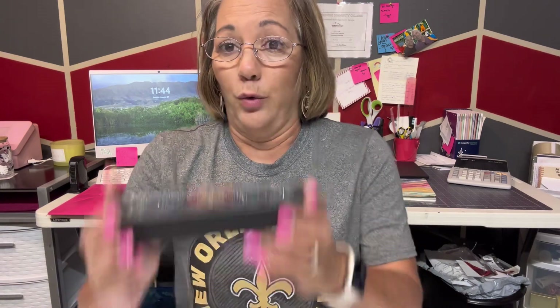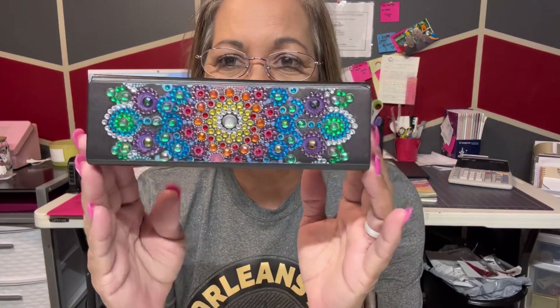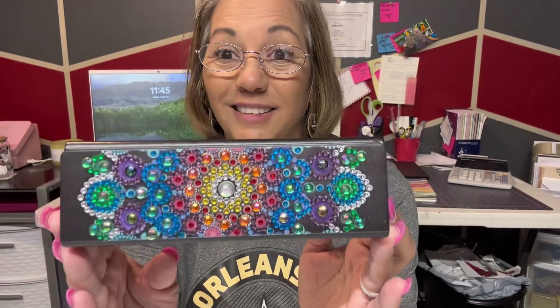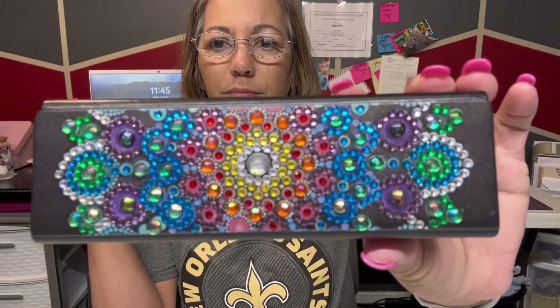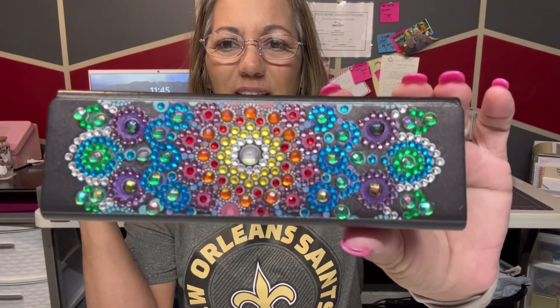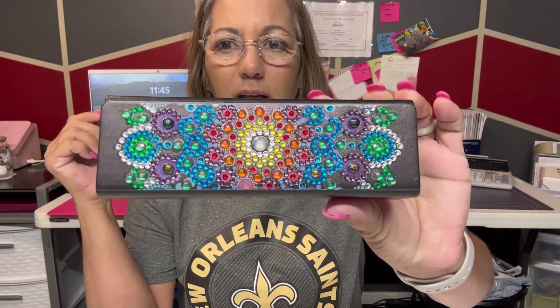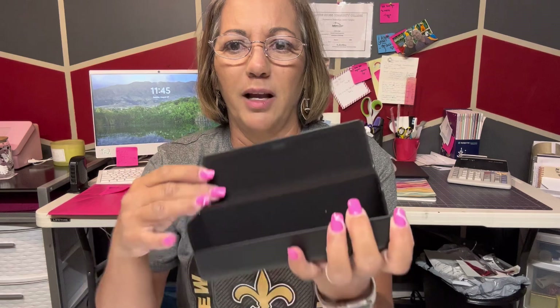This is an eyeglass holder and it's leather. I have done a review on it. Look at this, how cute it is, y'all. Look at the pretty rhinestone colors. I love it. It is so cute. Oh my God, I love the colors. I'm gonna put it up close to the camera so y'all can see it. Look at that, look how cute it came out. It's so cute. It is magnetic, so I can't wait to put my glasses in it.